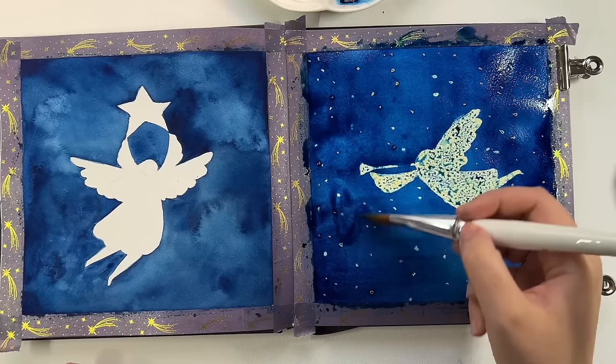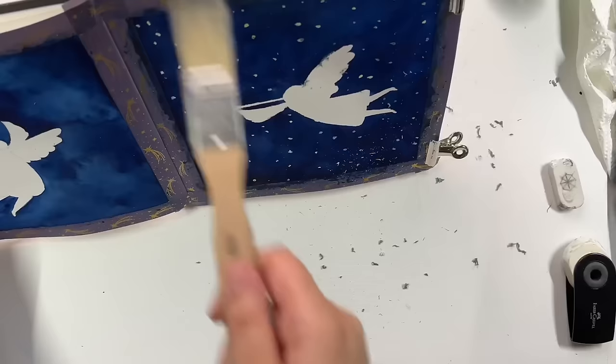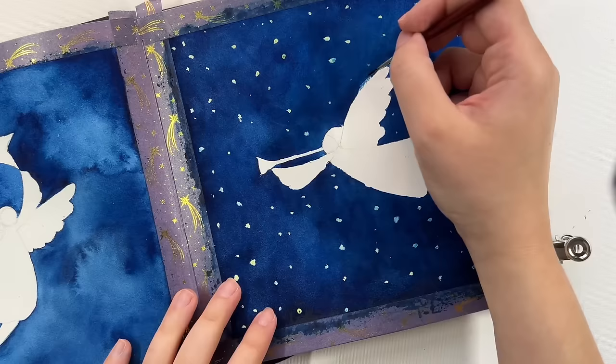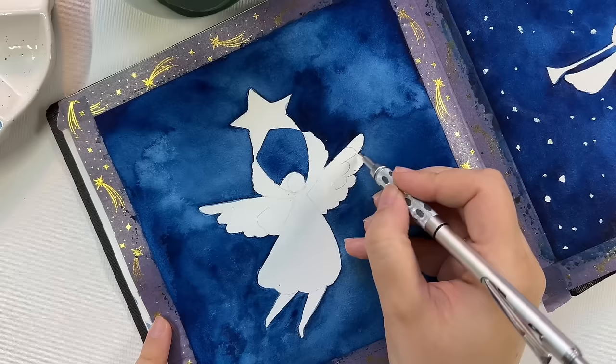Already you can see the difference between how the paint covered the background on the right versus the one on the left. I got some unwanted effects on the painting to the left. After everything has dried I remove the masking fluid using my eraser — you can also rub it with your fingers but I don't prefer that. As you can see, the edges didn't come out very clean; from my experience this happens a lot with masking fluid. So before I continue painting I do some cleanup with my smallest brush.